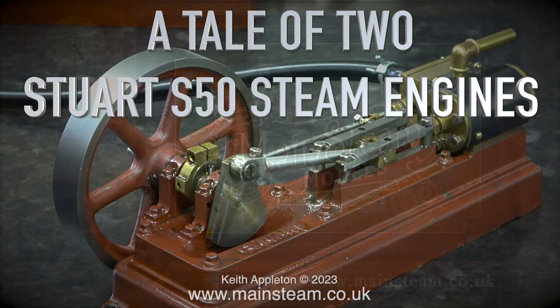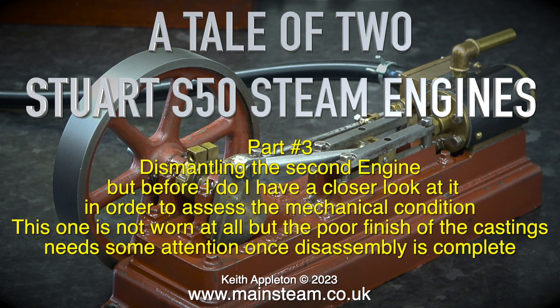A tale of two Stuart F-50 steam engines. This is part three: dismantling the second engine. But before I do, I have a closer look at it in order to assess the mechanical condition. This one is not worn at all, but the poor finish of the castings needs some attention once this assembly is complete.